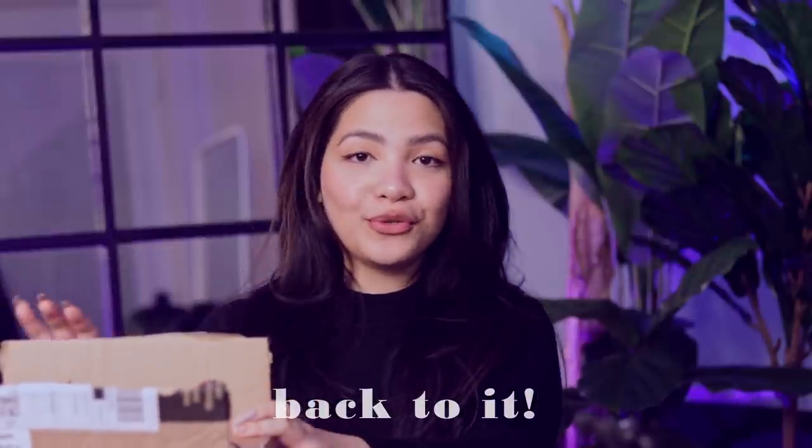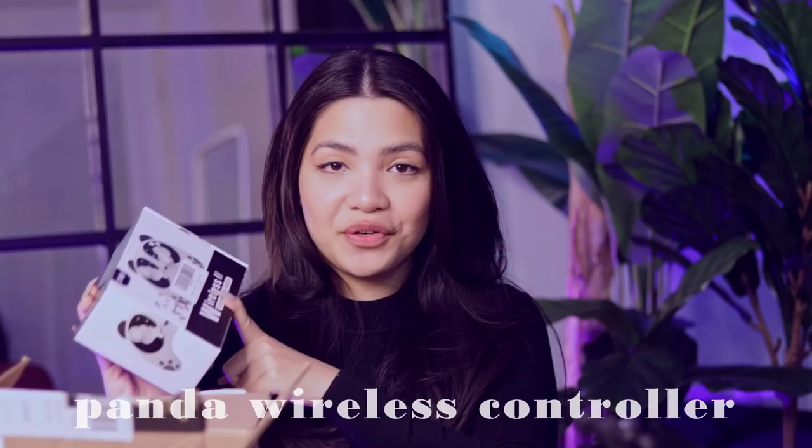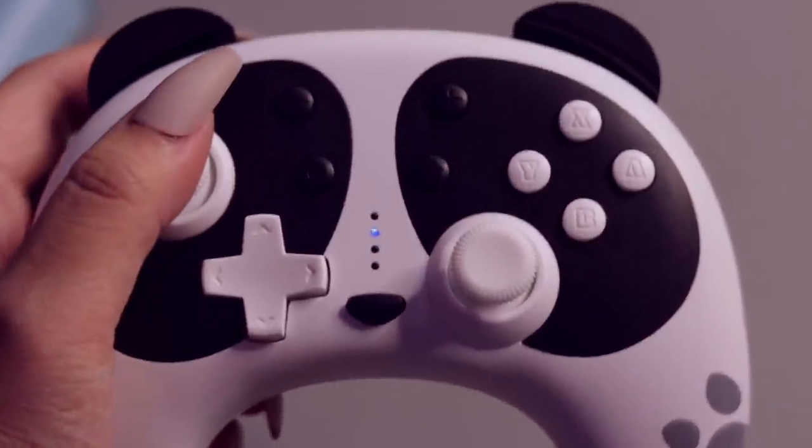If you remember the adorable little blue controller I unboxed last time, Stogaetch sent us one of their latest controllers, and I can't wait to check it out. This is their Panda controller. All their products seem to be well-deserving of the cute title. At the bottom you get the user manual and another USB-C cable. Similar to the little blue controller from my last haul, they did an incredible job with this one again. I love that the little nose and ears are actually buttons — it goes so perfectly with the Panda theme — and on the sides it's got little paw prints. I already loved the first controller and have been using it a lot, so thank you so much, Stogaetch, for another adorable controller.